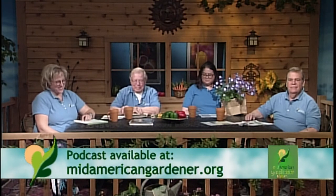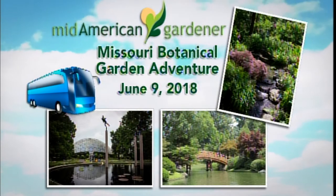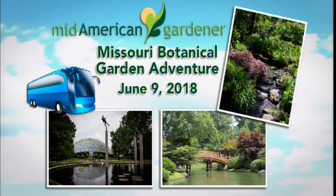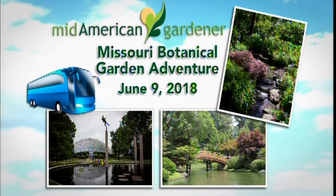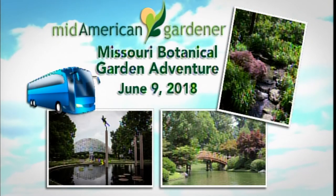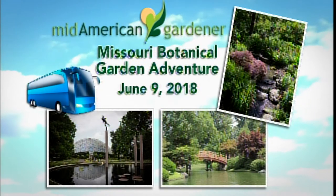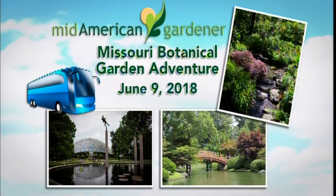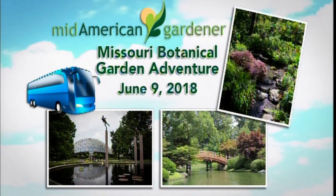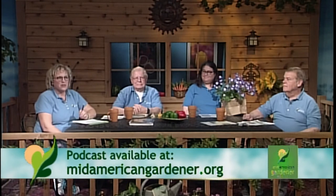A reminder: get on the bus Saturday, June 9th, 2018. MidAmerican Gardener fans have an opportunity to go on a bus trip with Sandy Mason to Missouri Botanical Gardens — the 79-acre St. Louis Botanic Gardens. This trip is available for a thank-you donation of $150 or more to Illinois Public Media, which is just $12.50 a month. Visit will.illinois.edu/willtravel today.